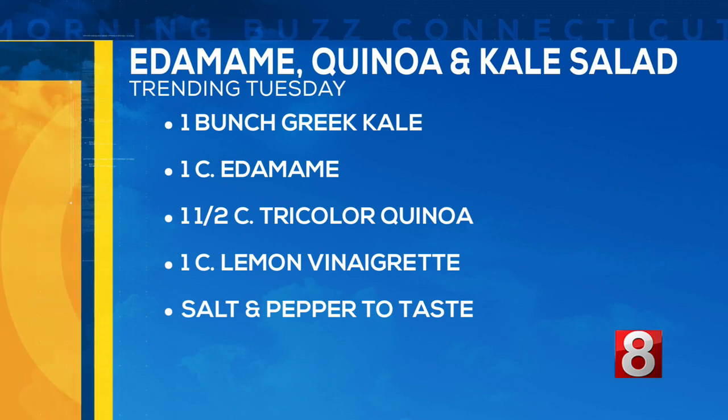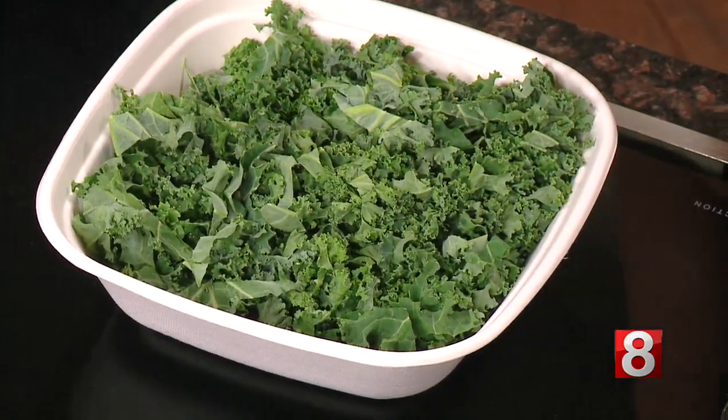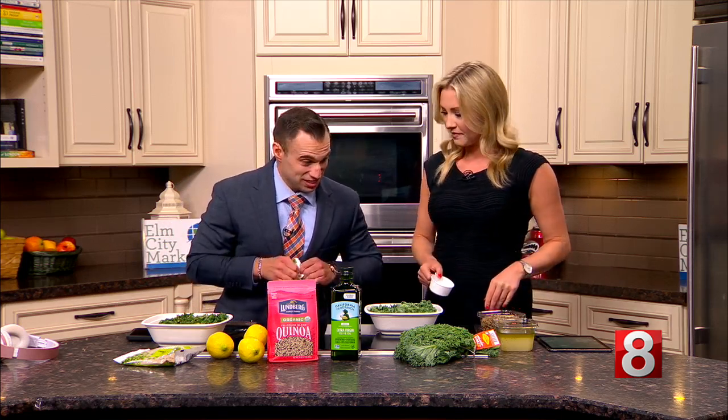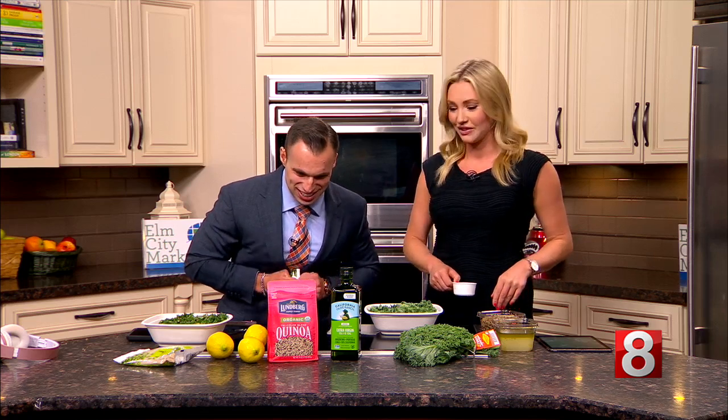So let's get cracking. We already have the kale in the bowl — we washed it, drained it, and patted it down, pre-TV magic. Now let's grab that edamame and open it up. Uh-oh, should have brought some scissors. I'm getting it — you go to the gym, Zach! It really won't open. Okay, I'll start with the quinoa while you work on that.